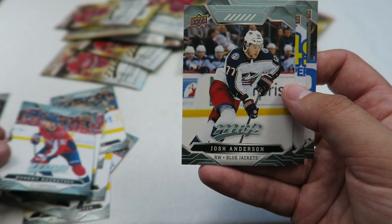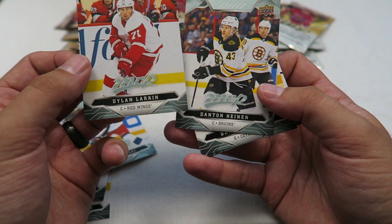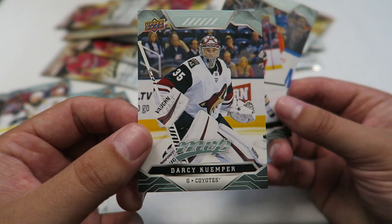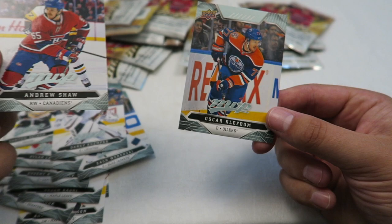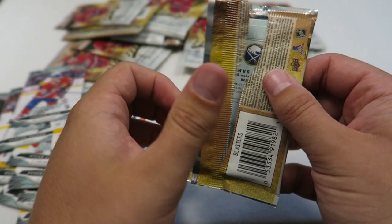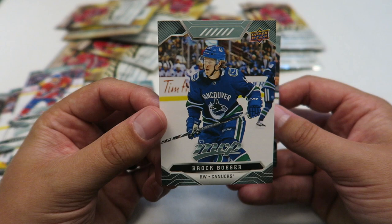Kuznetsov. Josh Anderson. Klingberg. Dylan Larkin. Danton Heinen, another player I acquired this season on my fantasy team. Darcy Kemper. Andrew Shaw. Oscar Kleffblum. No rookies yet — I haven't really looked at the odds or what the checklist is looking like, so I don't know what they did this season. Brock Besser — I keep naming off players I have on my fantasy team, and he is killing it. He's also got one of the sickest flows in the NHL.